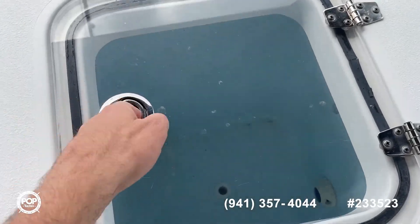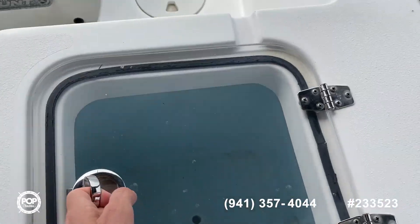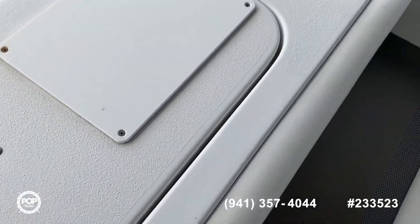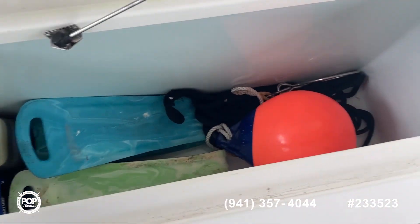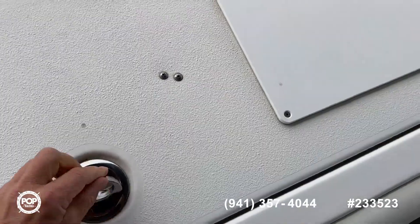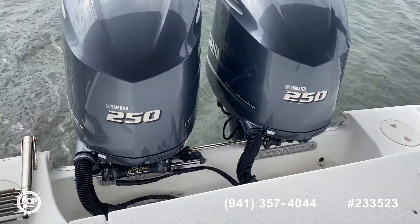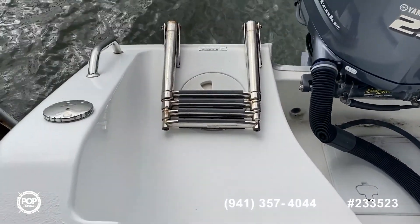You've got your live wells, and you can see a little bit of storage — lots of storage. You've got your Yamaha 250 four-strokes with only 125 hours, and there's your boarding ladder.